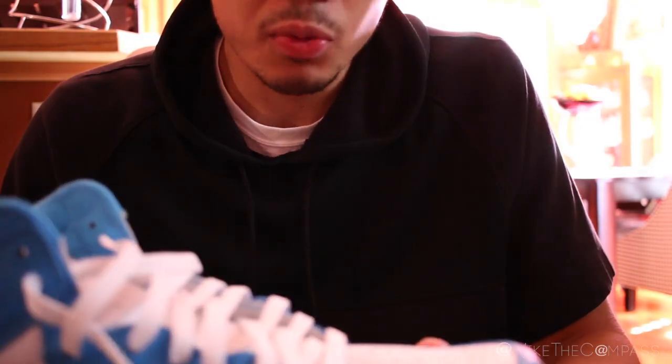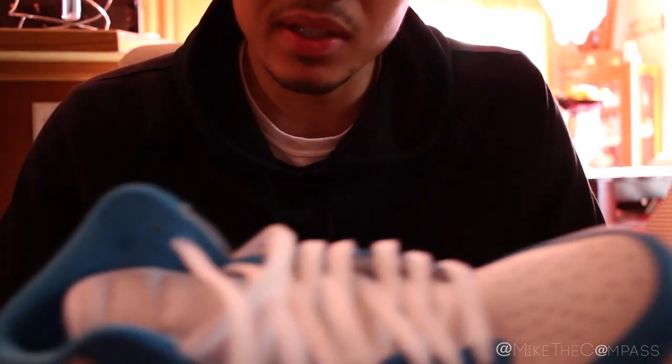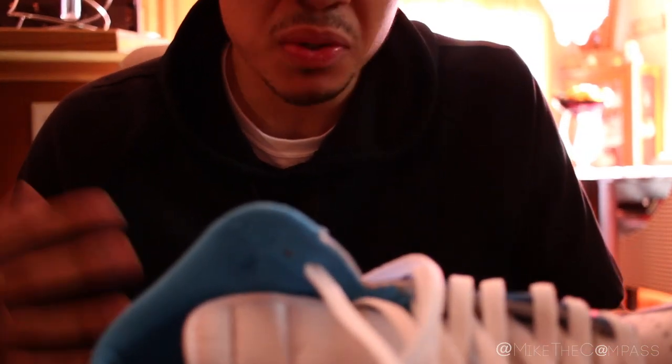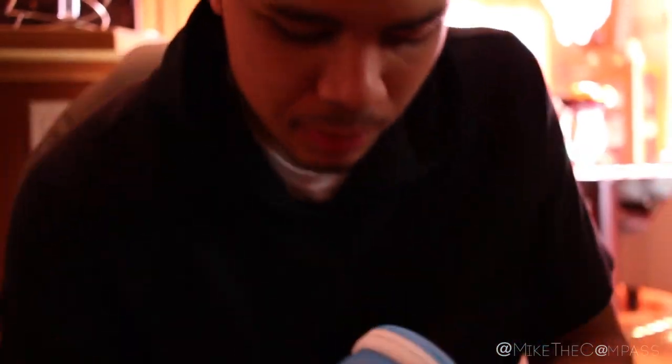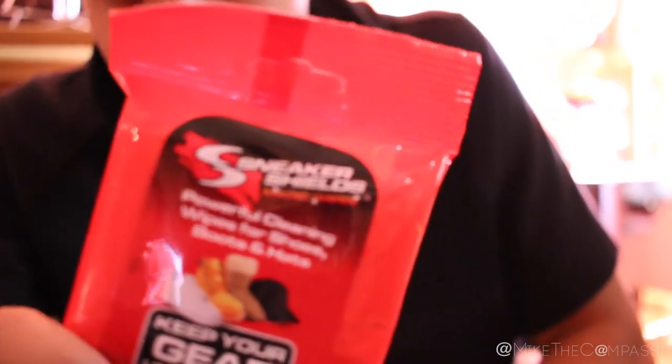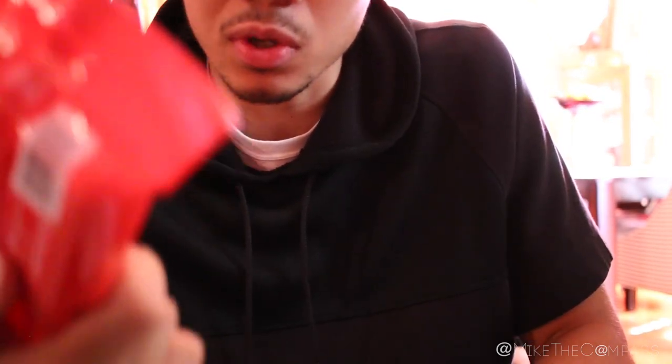And really, the only way to do that is to keep them clean every time you wear them. I mean, we're already spending $160, $170, $200, $250, $400 on our shoes. So why not keep them clean? There's a bunch of different products you can use, but me specifically, I'm going to be using Sneaker Shields Magic Wipes, and we'll see how these work.